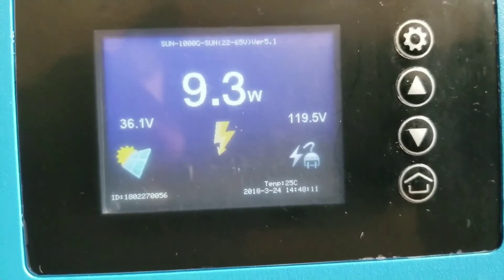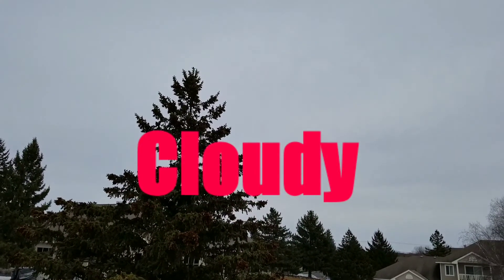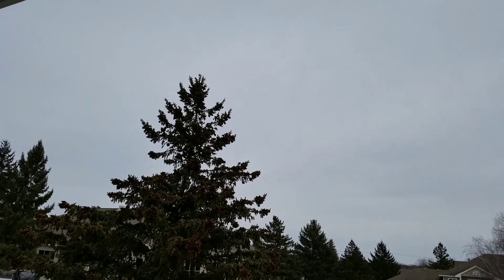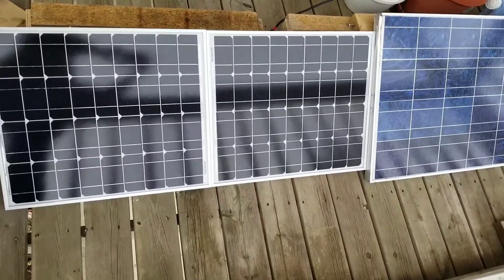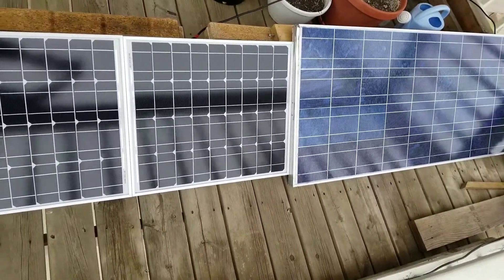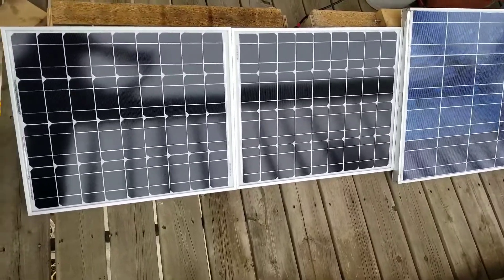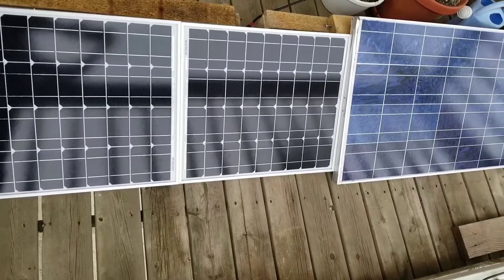It's really cloudy outside — I'll show you the clouds right now. There's no sun, it's just the ambient light from the clouds. The panels are not on my roof, just sitting on the deck laying flat — no angle, nothing. As you guys can see, there's very little light here, and yet these things can still pick something up. The MPPT tracking is working even under these conditions.